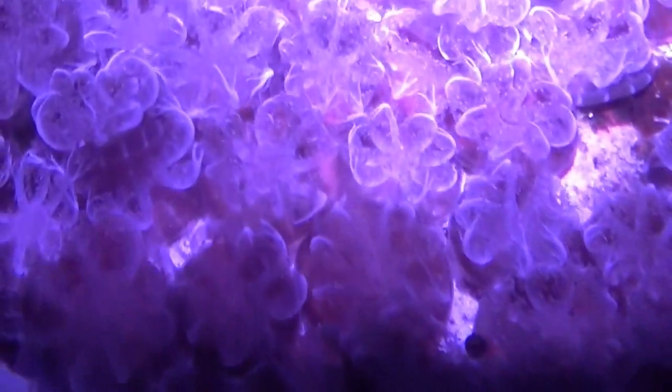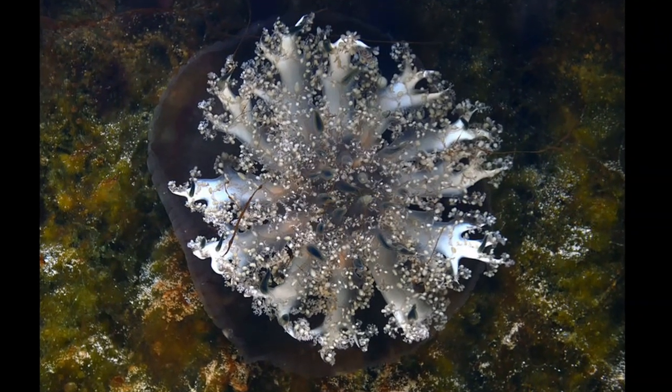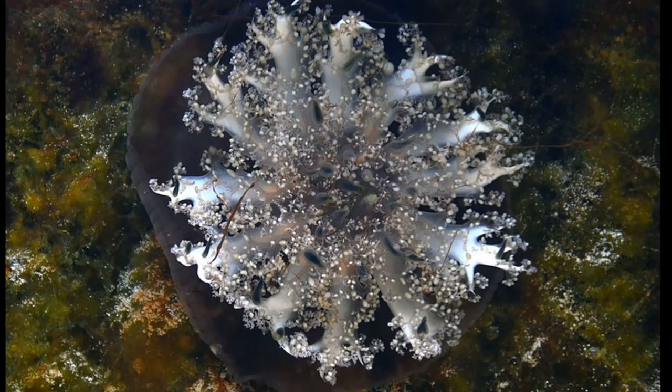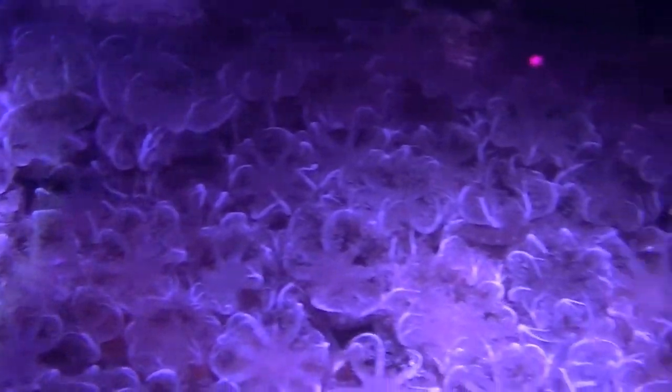Symbiotic algae called zooxanthellae reside in their tissues. They lie upside down so that the zooxanthellae are exposed to the sun, allowing them to photosynthesize. They must remain in shallow water so that there is enough sunlight for the zooxanthellae.